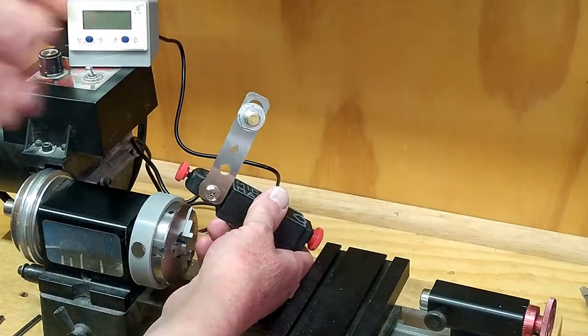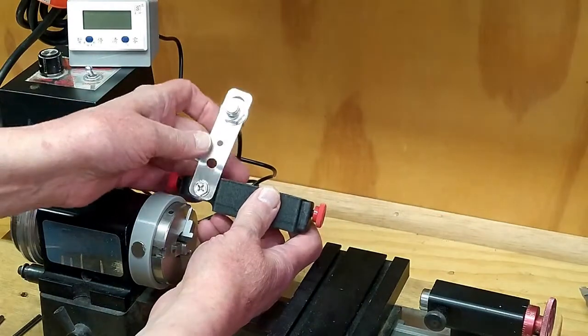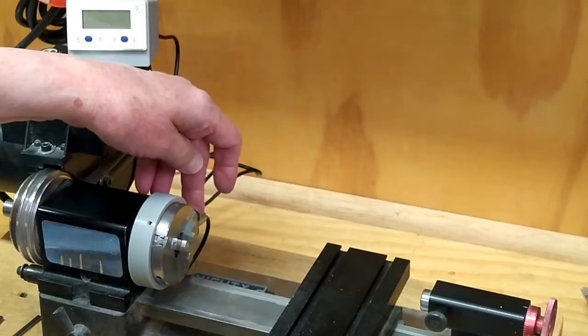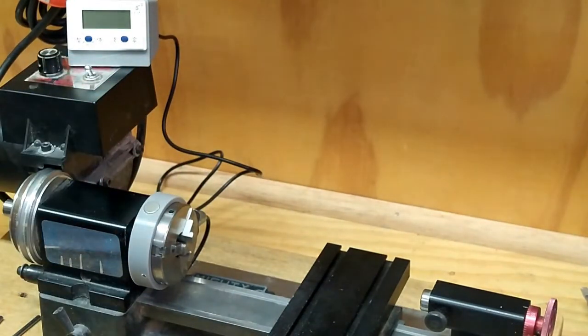This counter comes with a hall effect sensor in this bracket. I have a steel plate back here behind the lathe bed, and I have this mounted onto this magnet. I have this hall effect sensor adjusted as close to this magnet as I can get it without it hitting.